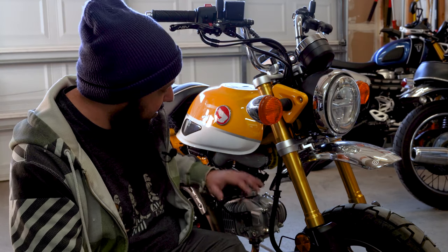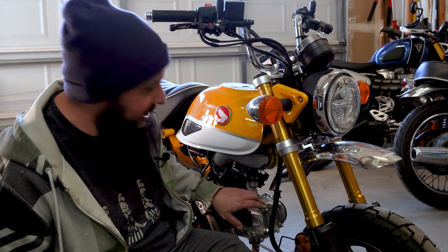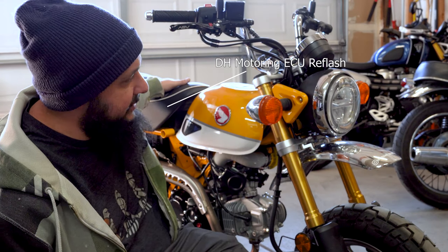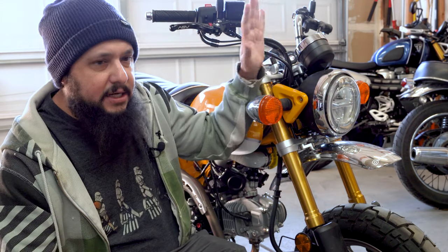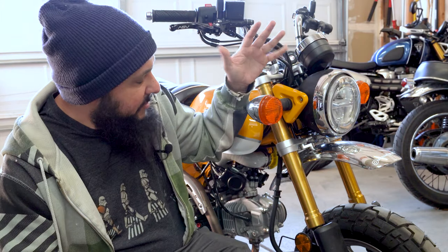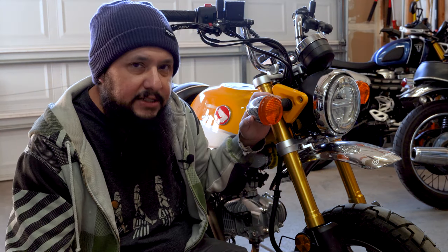With all the changes that I've made to the bike, including the upgraded cam and the upgraded ECU, it'd be nice to know a little bit more of what the bike is doing. One of the big pieces that's missing is a tachometer — being able to know the rev speed of the actual engine, the spinning parts of the engine.